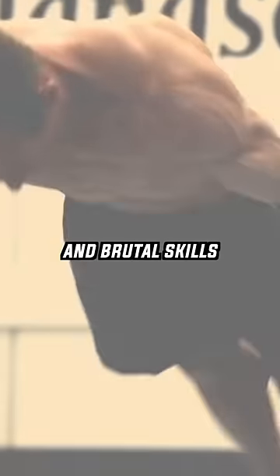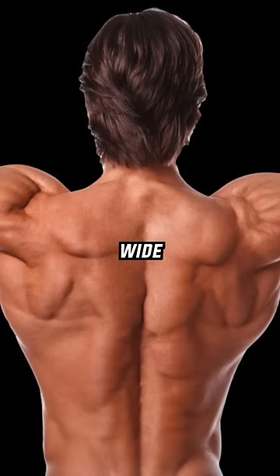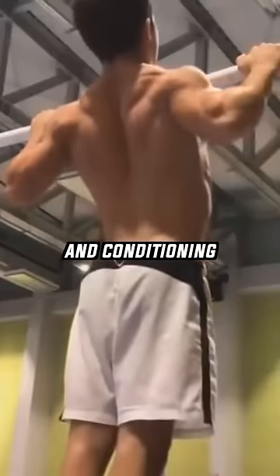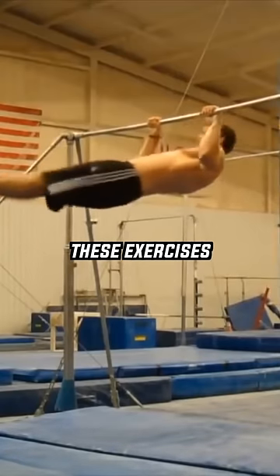You don't have to do gymnastics routines and brutal skills to have the same wide and thick back they have. Besides the special skills, gymnasts do general strength and conditioning, and you can learn these exercises as well.